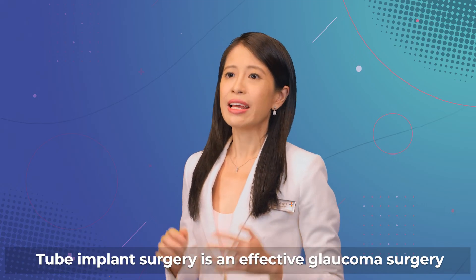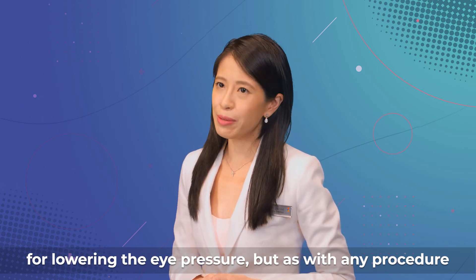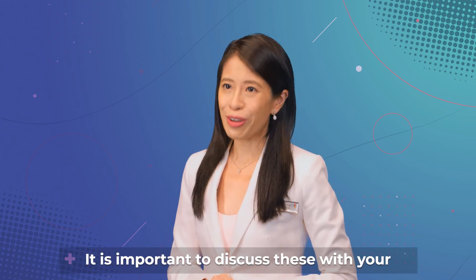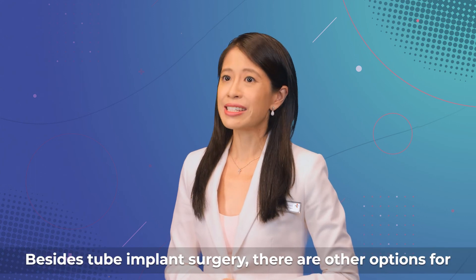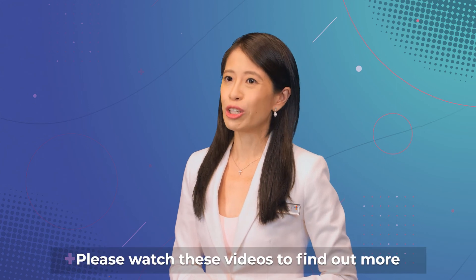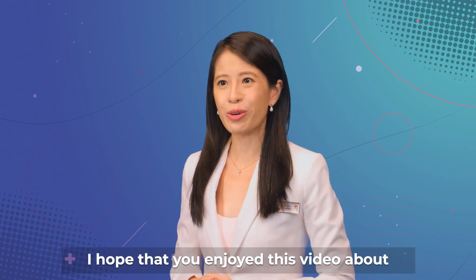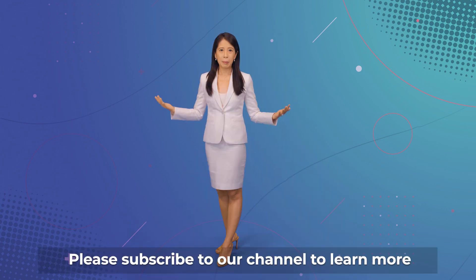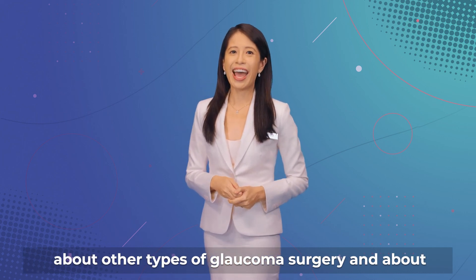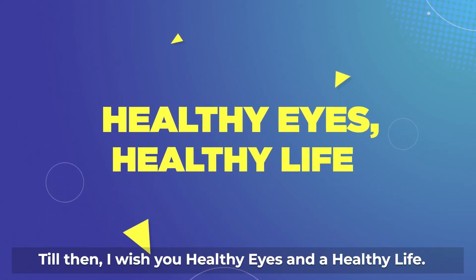Tube implant surgery is an effective glaucoma surgery for lowering the eye pressure, but as with any procedure, there are potential complications. It is important to discuss these with your eye surgeon in detail. Besides tube implant surgery, there are other options for glaucoma surgery. Please watch these videos to find out more about the other types of glaucoma surgery. Please subscribe to our channel to learn more. Till then, I wish you healthy eyes and a healthy life.